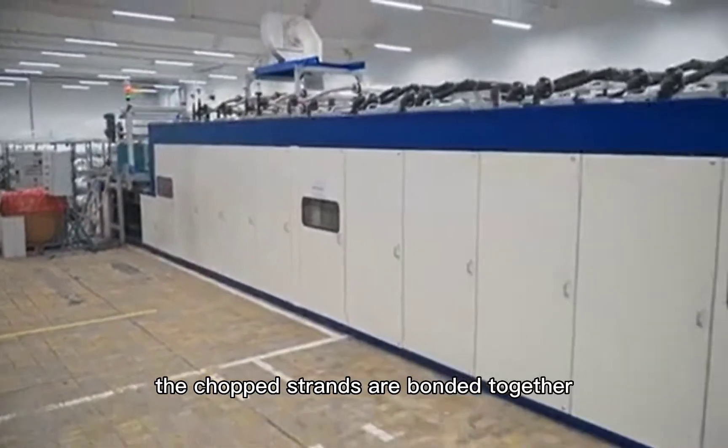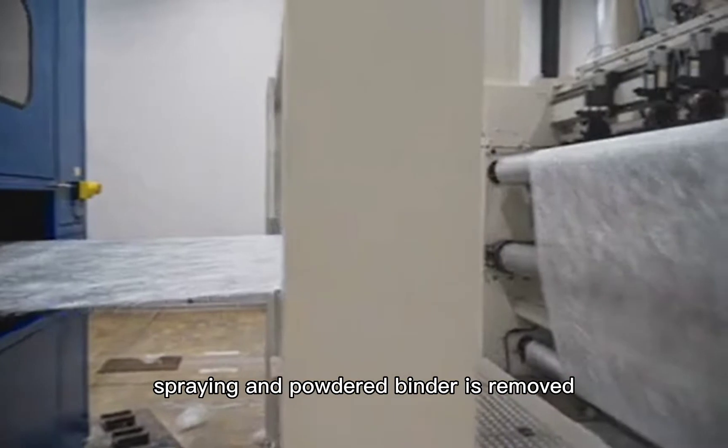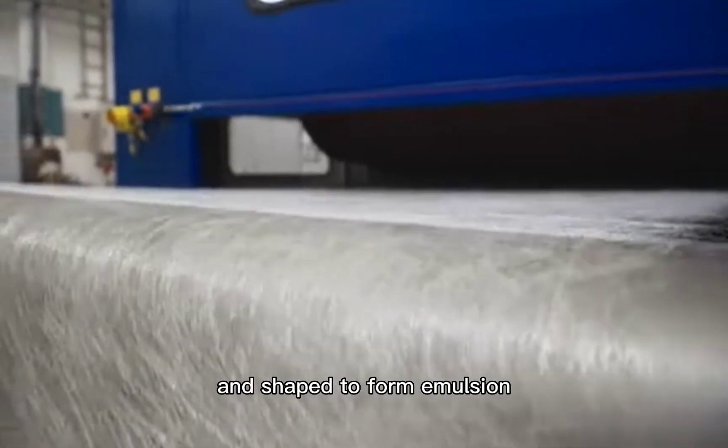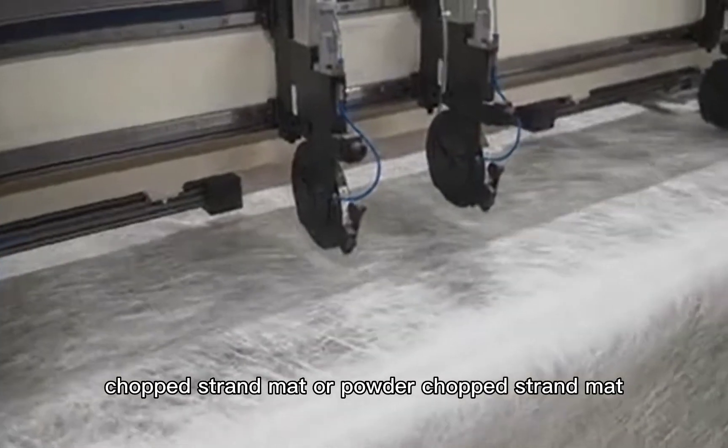The chopped strands are bonded together by spraying binder or water spraying, and powdered binder is removed. The mat is then dried at high temperature and shaped to form either emulsion chopped strand mat or powdered chopped strand mat.